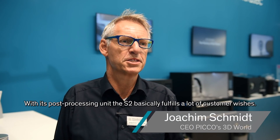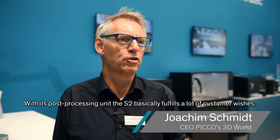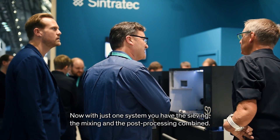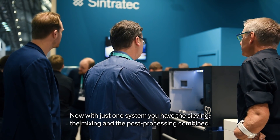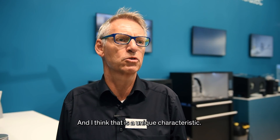The S2 has now been filled out with the post-processing capabilities that customers have wanted. With one machine you have the filtering, the mixing, and the full process integrated. I think that's also a very special element.